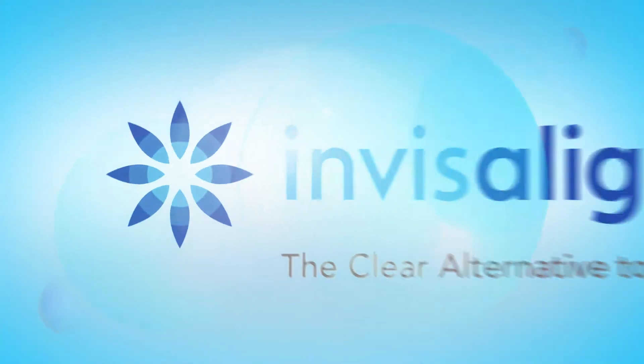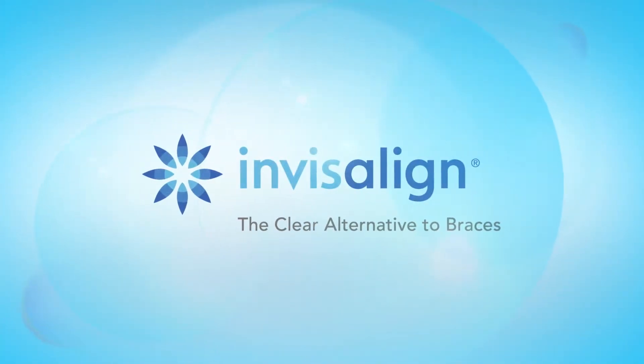Congratulations on beginning your Invisalign treatment and your journey to a confident smile. Here are a few tips that will help you along the way.